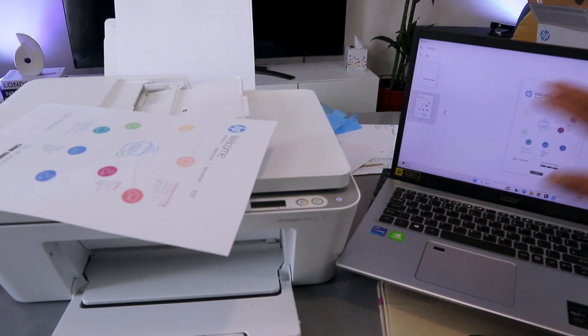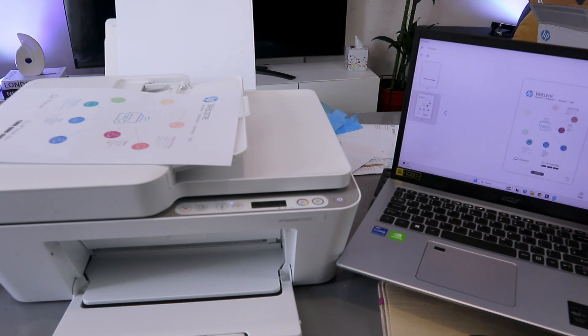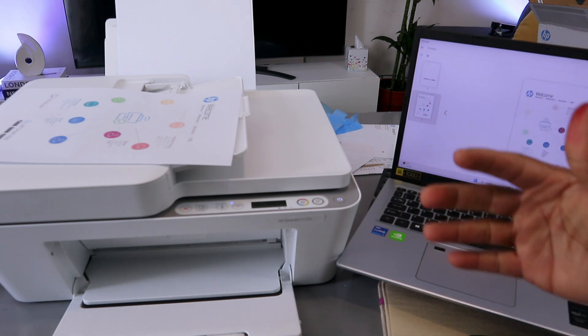Now the document is scanned. If you want to print it out, select Print. I also want to show you how to scan with the ADF, so select the plus button.